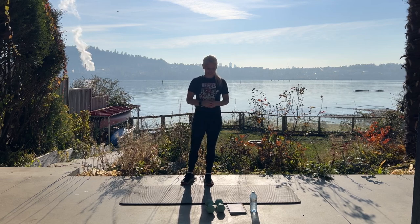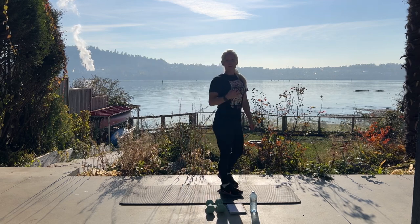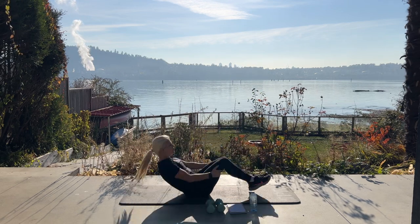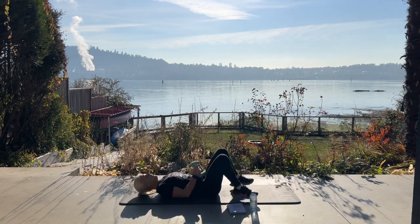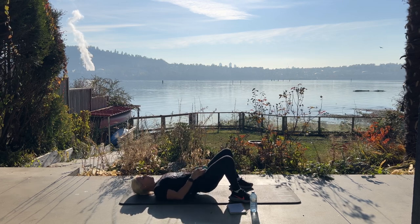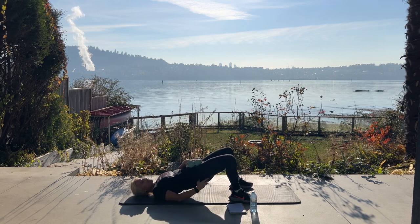A glute bridge — that's right — or hip thrust. If you have a bench, you can do hip thrust. I'm going into my weighted glute bridge, put both dumbbells together, gives me ten pounds at least. We're going to squeeze up and lower. Buns and guns, squeeze your glutes.